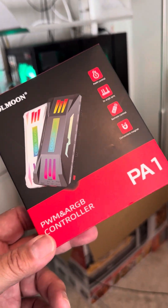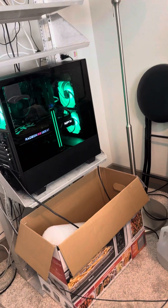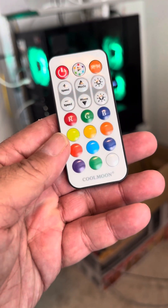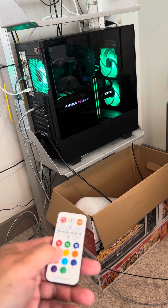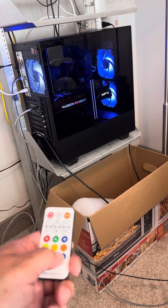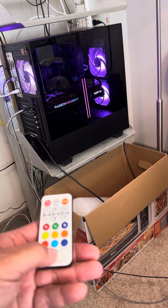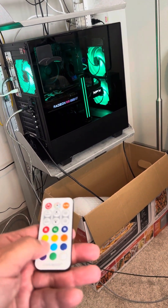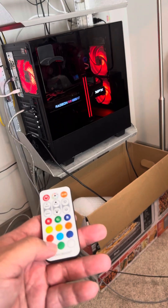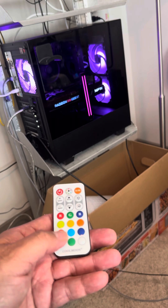It's working fantastic. It comes with the controller right here — can display different colors. No glitch so far, it's working perfectly like it's supposed to. I love the purple.